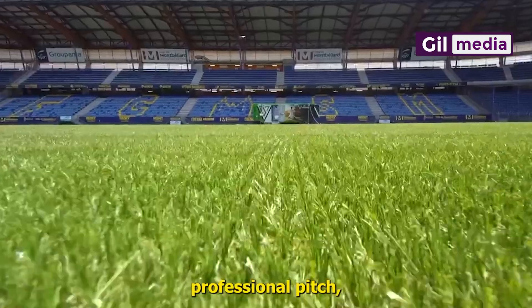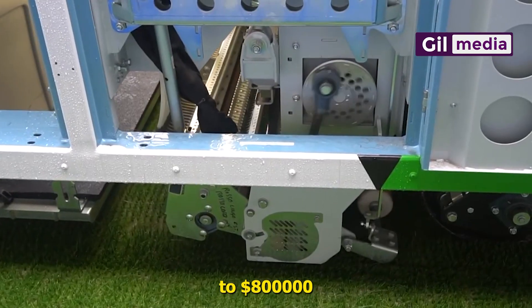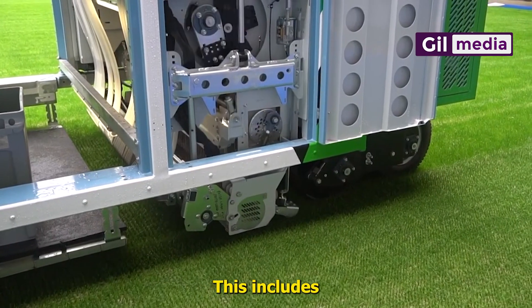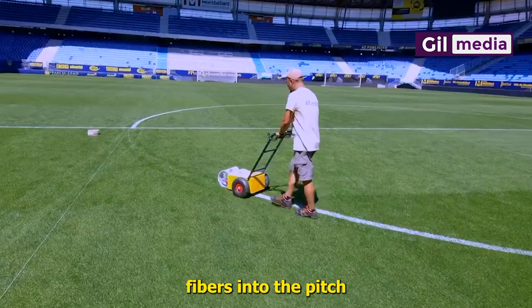For a full-size professional pitch, prices range from four hundred thousand to eight hundred thousand dollars for basic hybrid systems. This includes site preparation, base layers and stitching of synthetic fibers into the pitch.